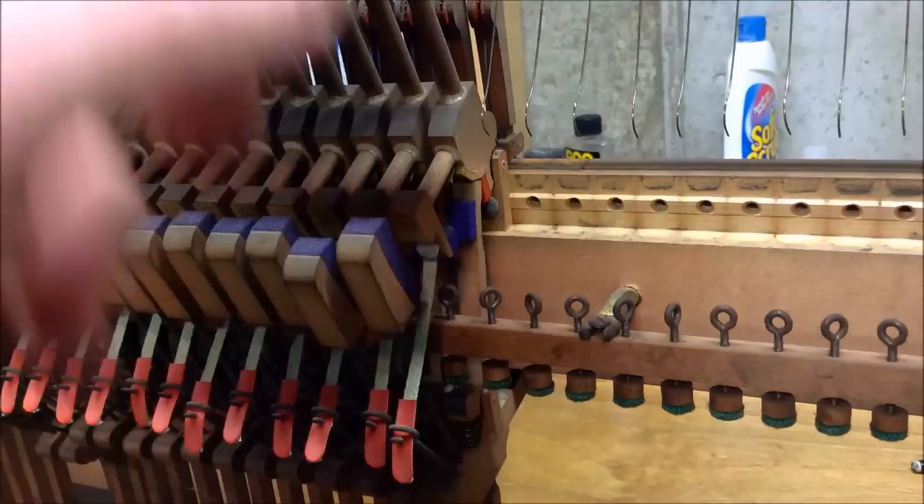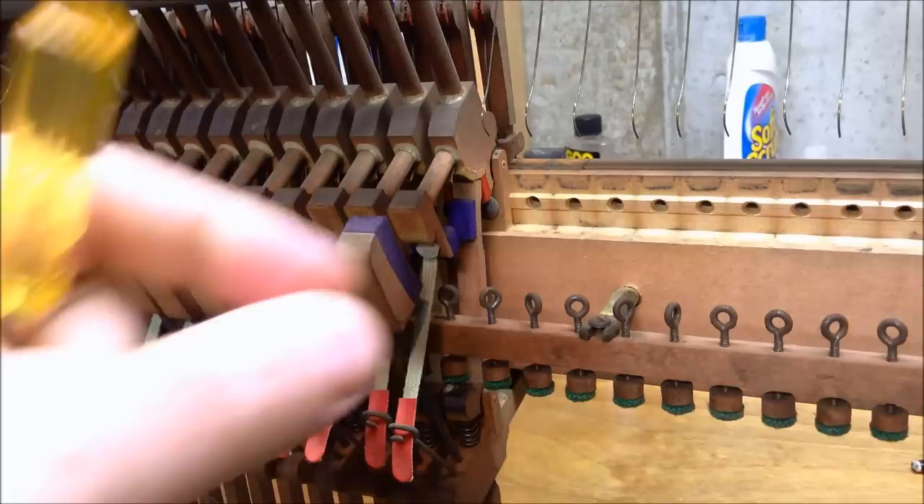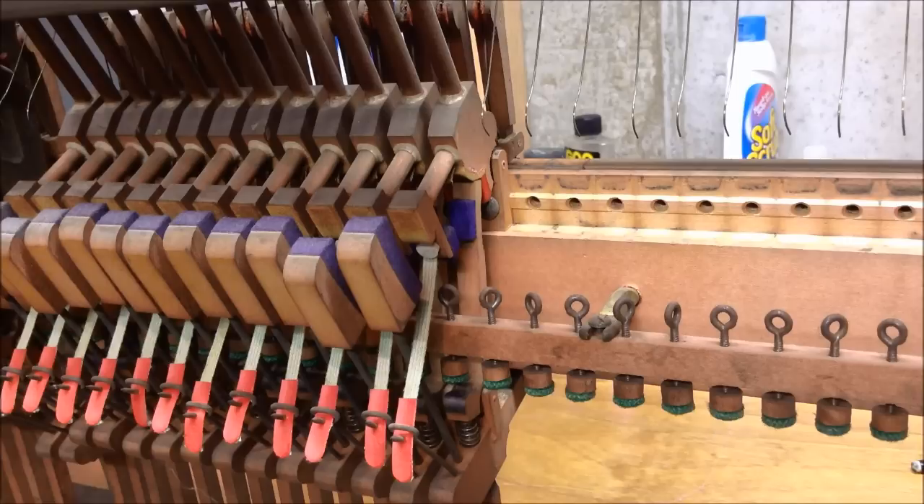Some pianos don't have these large round head screws. Some have a little spade head screw which is much smaller, and then you would use a tool like this — this is a grand drop screw regulator, but it also fits on those smaller spade head screws which you might find in some Asian actions. I've seen some newer Kimball pianos that have that type of screw, so depending on which type of regulating screws you have, that will determine which type of tool you'll need to adjust the let off.